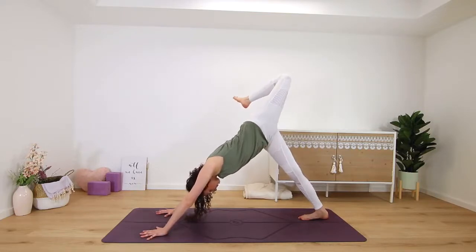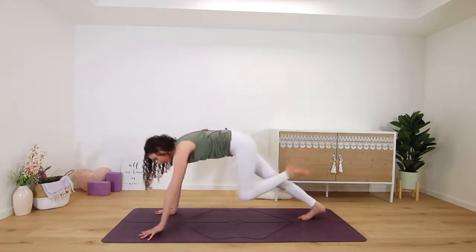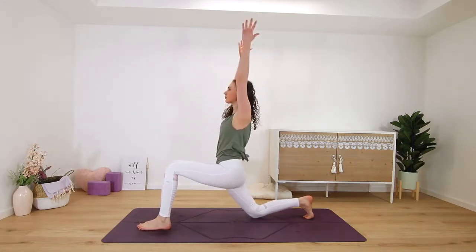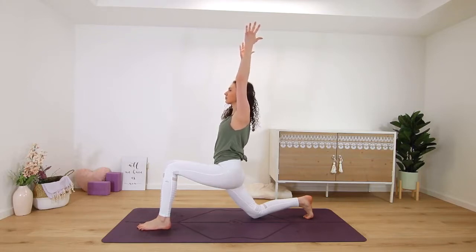Pull that right knee into your chest and step it in between your hands. Left knee comes to the ground for a low lunge — you can lift your hands up, lift your chest towards the sky. Greet your day, maybe set an intention for your day ahead here.